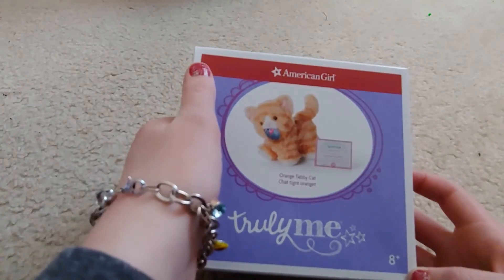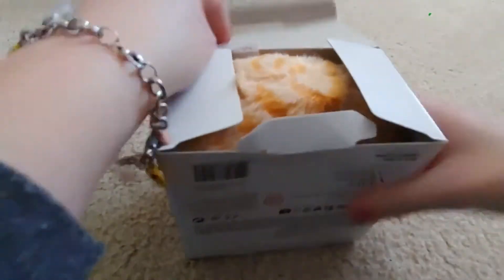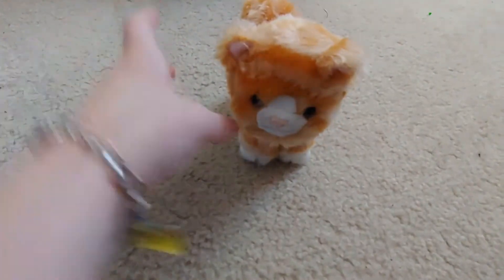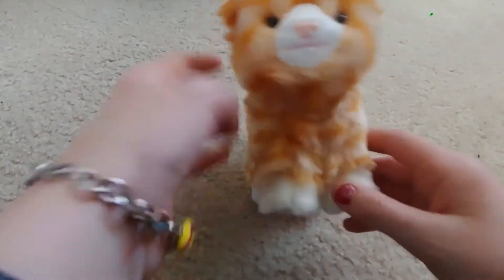Let's take out the cat. I already have a name for her — I'm going to name her Marmalade. Here she is, she's super cute.